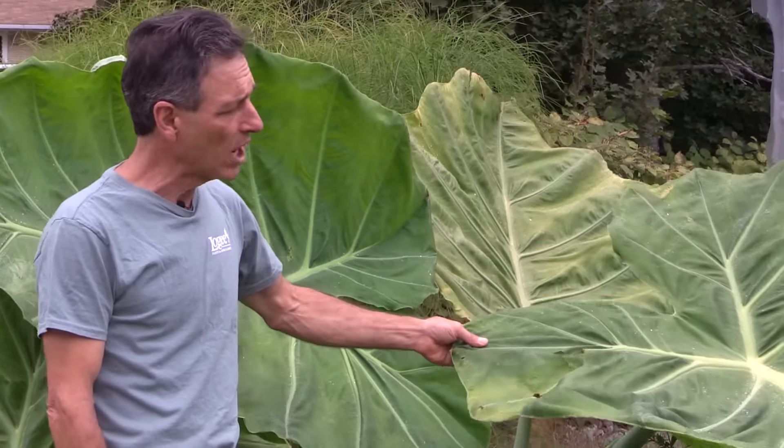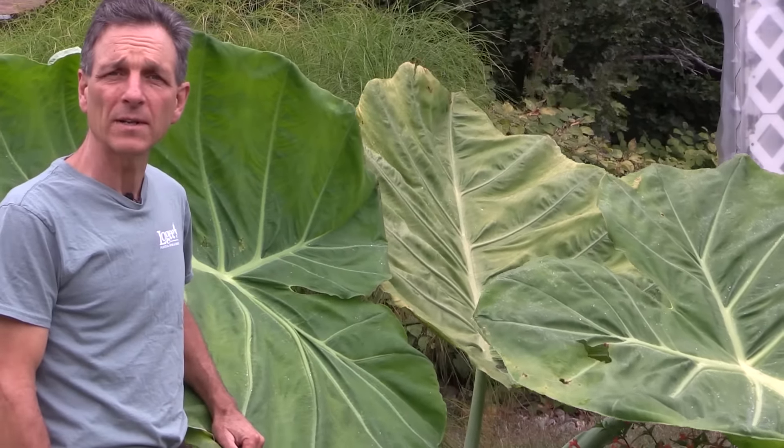Thank you for watching today. There's a little bit of information on how to grow Calocasia gigantea, one of the true giants of our tropical collection. If you'd like more information, go to logees.com.